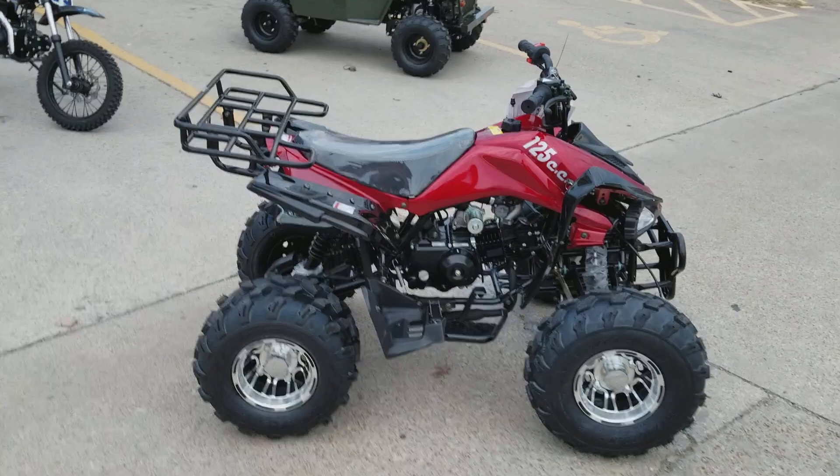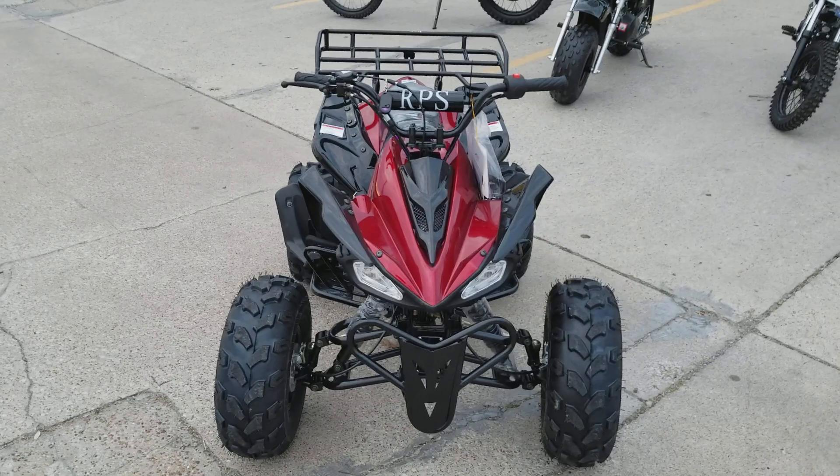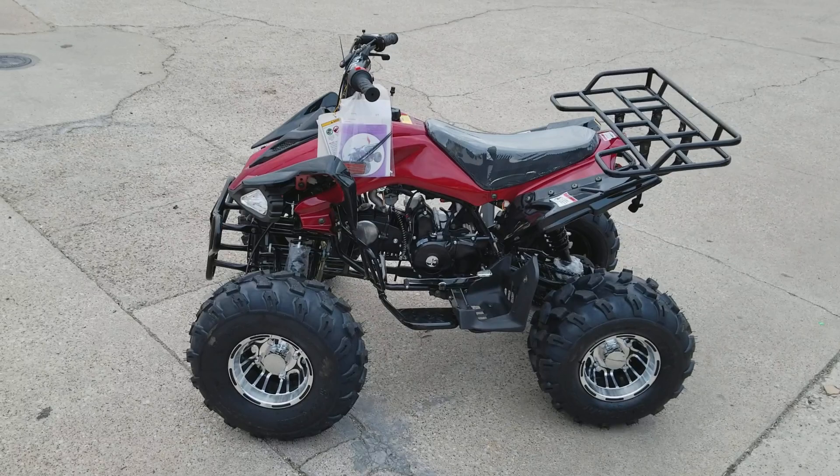We let you do a functional test drive. If you like this model guys, we can get you different colors — green, orange, solid black, blue, burgundy, and more colors. More colors and models are available. If you don't want the sporty-looking kind and you want the utility model, you can get that one too — we can get you the utility with aluminum wheels as well.